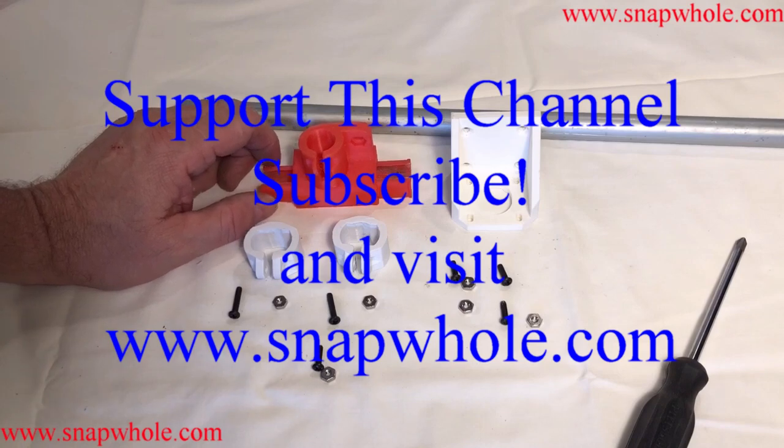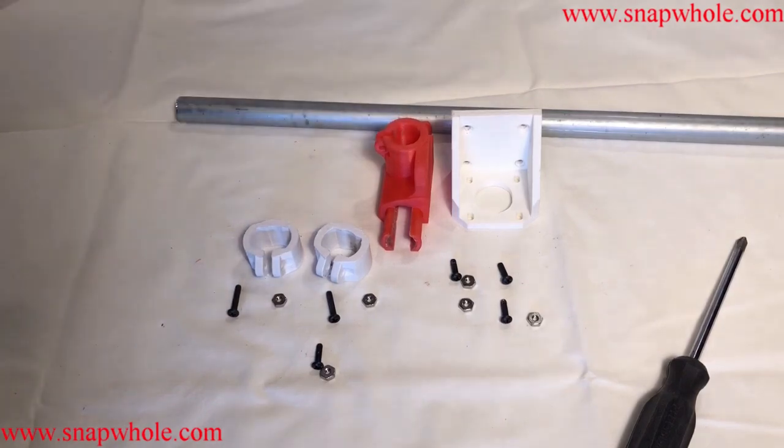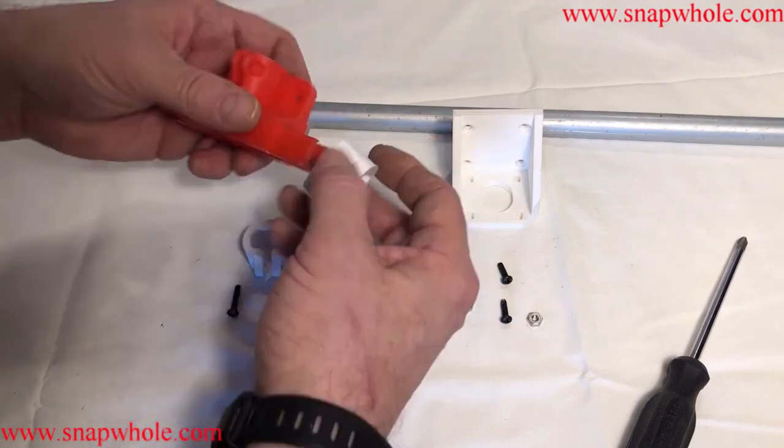Good morning. I have the left Z support. This goes down the side of the printer and this is what the gantry mounts into. So we're going to repeat what we did before — we're going to put the clips on.